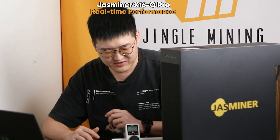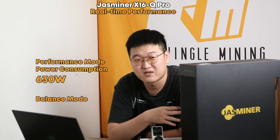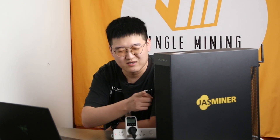So here is another key feature of our performance model. Thank you very much — that's all the content for this quick test of the JustMiner X16Q Pro model. Once again, this is 2,050 MH/s at 520 watts, with 8GB of RAM, able to dual mine ETC plus zero or any other ETH or ETC hash coin. If you're interested, please check out our jinglemining.com website and take a look at our X16 Pro model. This is Bruce — see you next time.